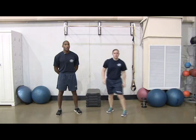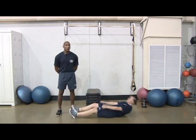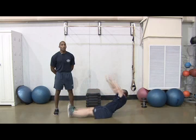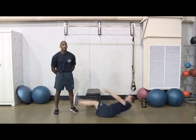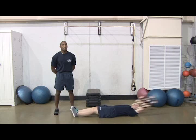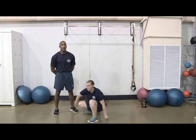Next, you'll do 3 sets of 25 V-sits for weeks 1 through 4. Lie flat on the floor with your feet together and your arms over your head. Simultaneously raise your arms, torso, and legs to form a V. Ensure your arms and torso are in line and your legs are straight. Slowly lower back to the starting position. That's one rep.